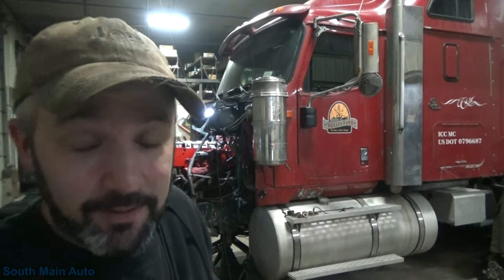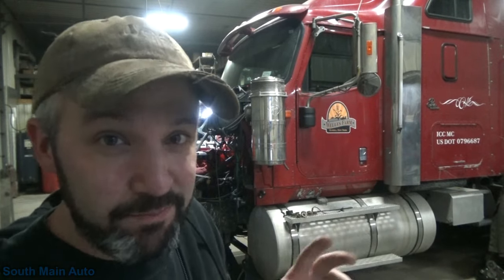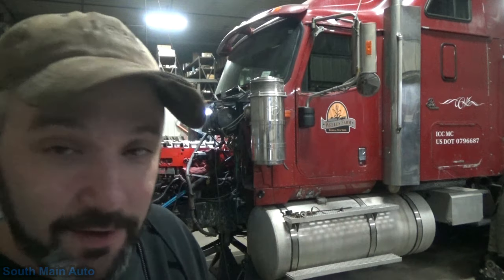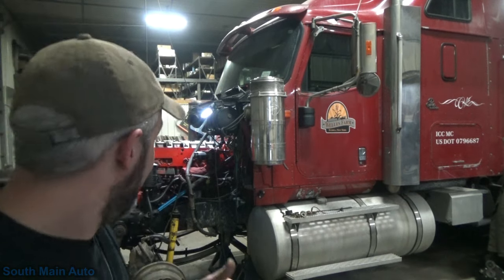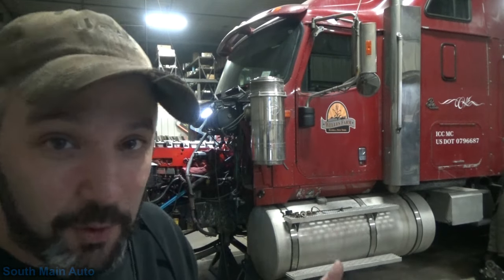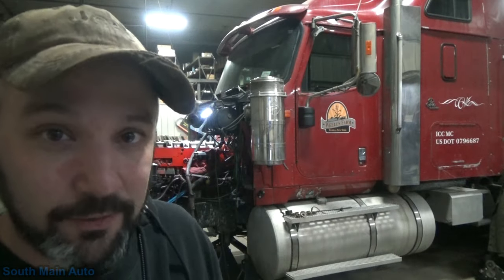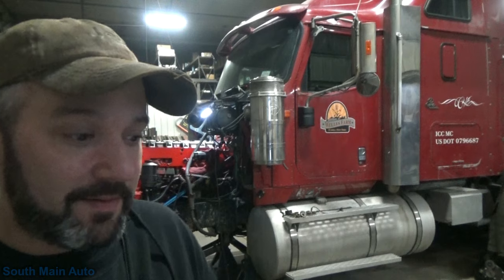Hi guys, welcome back. As requested, big truck video. Some of you guys showed some interest in big truck repairs, and that's what we've got right here. It's a 2000 International 9900i. My brother just got done doing an in-frame overhaul on it. This truck has 934,000 miles on it and it's got the Cummins ISX CM570.